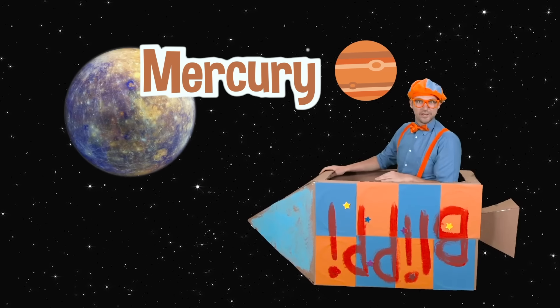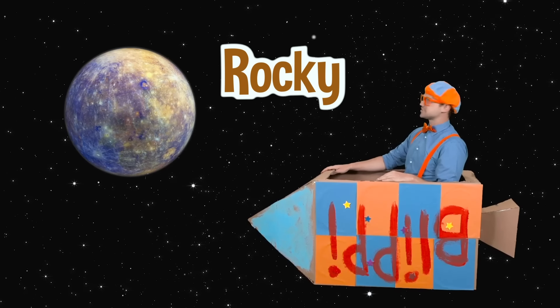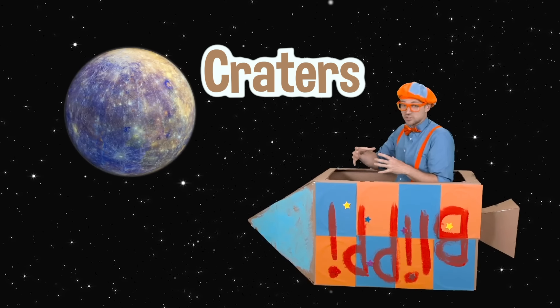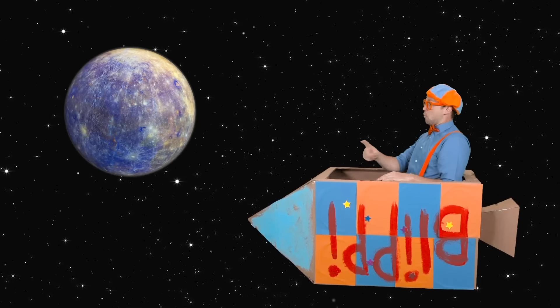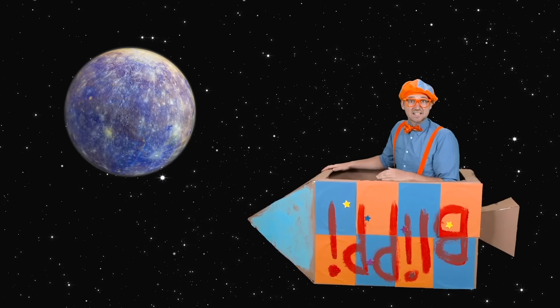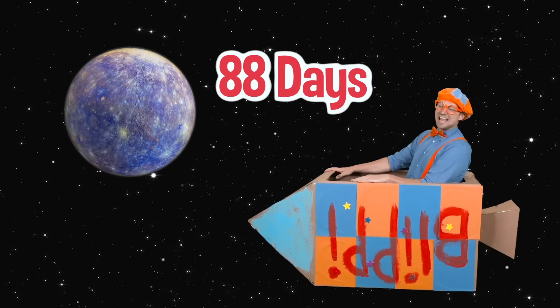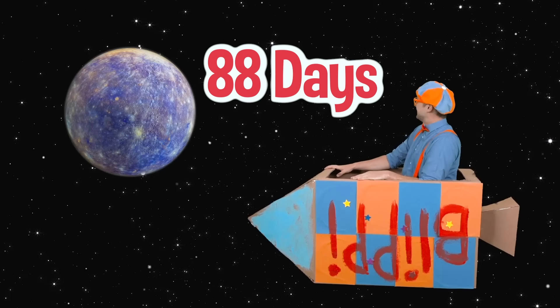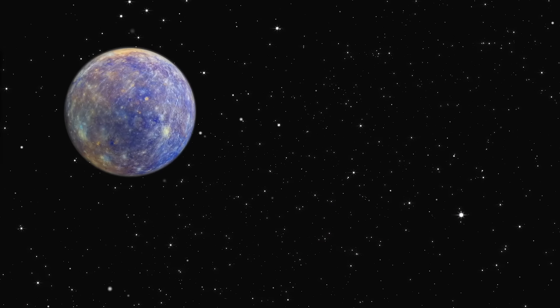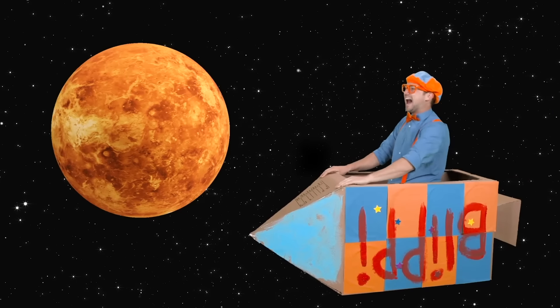Look at that planet — that planet is Mercury. That planet is really rocky and there are so many craters on it. Since it's the closest planet to the sun, one rotation around the sun is super fast — it's only about 88 days on Earth. Mercury is awesome!